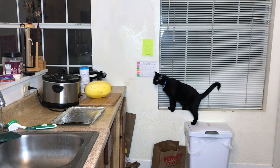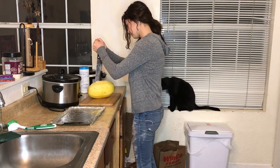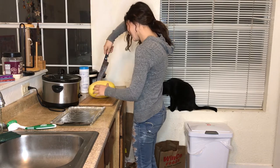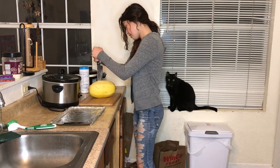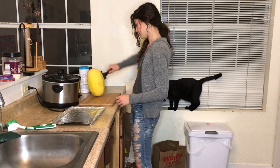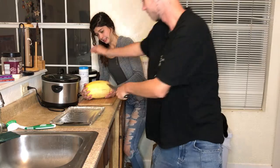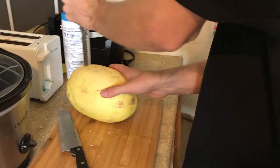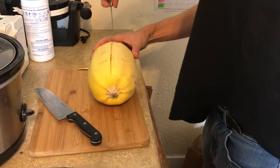After the squash is done microwaving for three to four minutes, you're going to take it out and attempt to cut it in half. You would think that cutting a squash in half would be pretty simple, especially after it's been in the microwave for a while. But the struggle is real. The outer shell is really hard, and we found out that it is best to use a serrated knife because that way you can kind of saw through the skin.